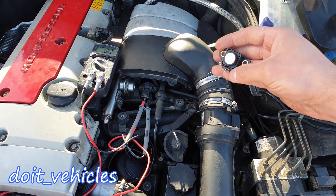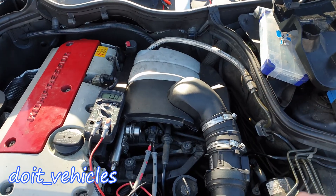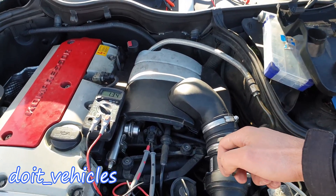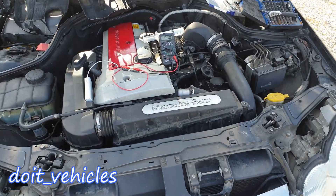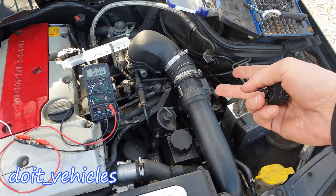Keep in mind that a faulty altitude sensor will not trigger the check engine light. Any possible trouble codes generated by this sensor can only be read using a factory scan tool or a high-end scan tool. That's how you test the altitude sensor — or MAP sensor — on this car.